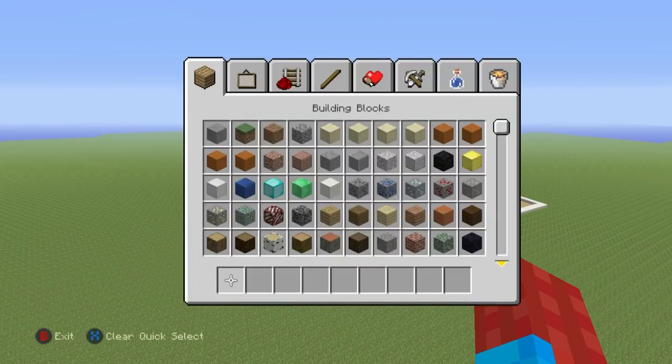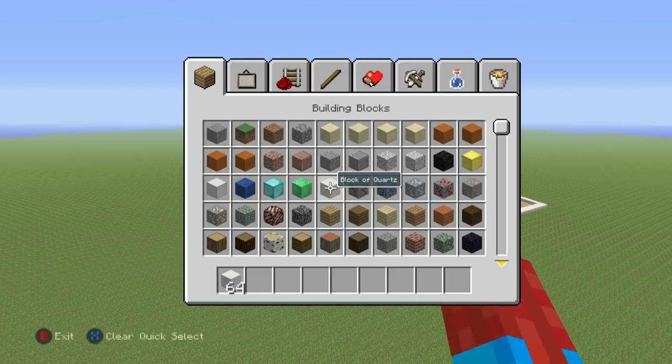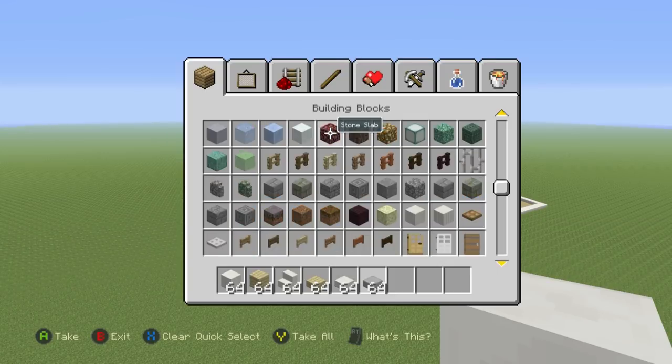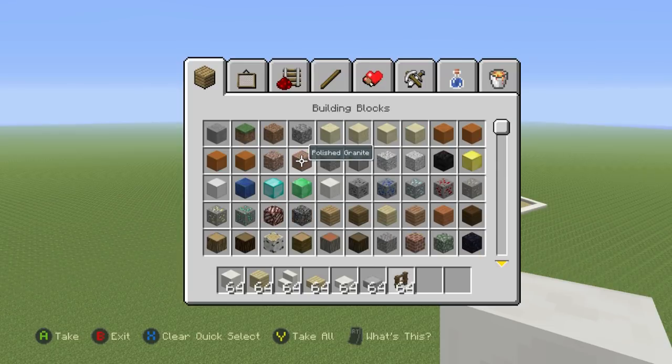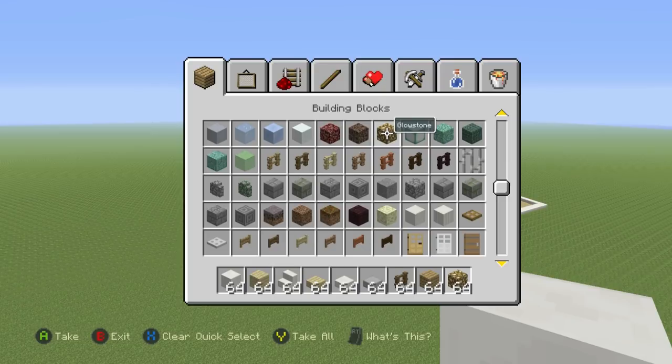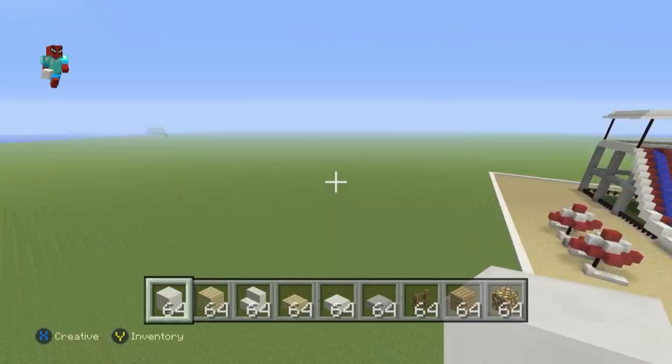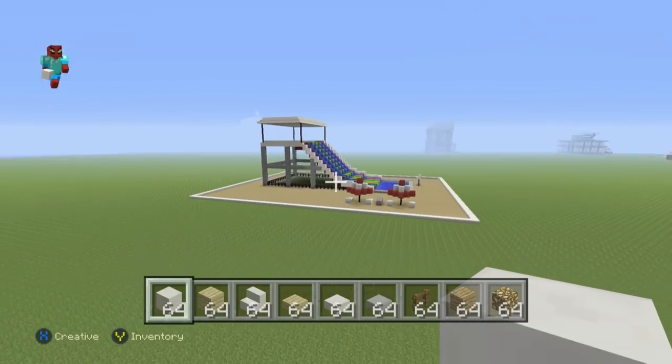To make this spiral water slide you're going to need a few things: grab some blocks of quartz, birchwood planks, quartz stairs, birchwood slabs, quartz slabs, stone slabs, some spruce wood fence, oak wood planks, and some glowstone — though you won't need the glowstone until later on. Once you have all those materials and you've figured out where you want to build it, we can get started.